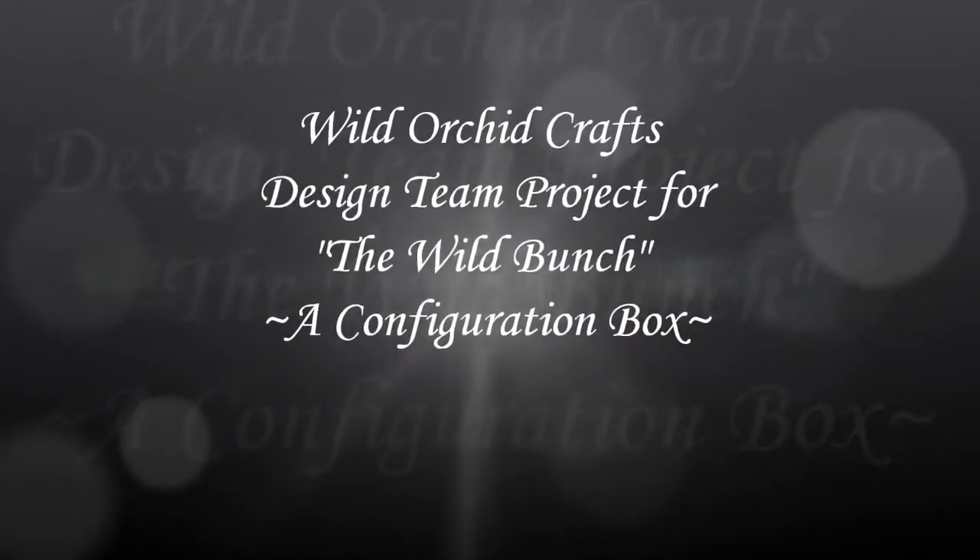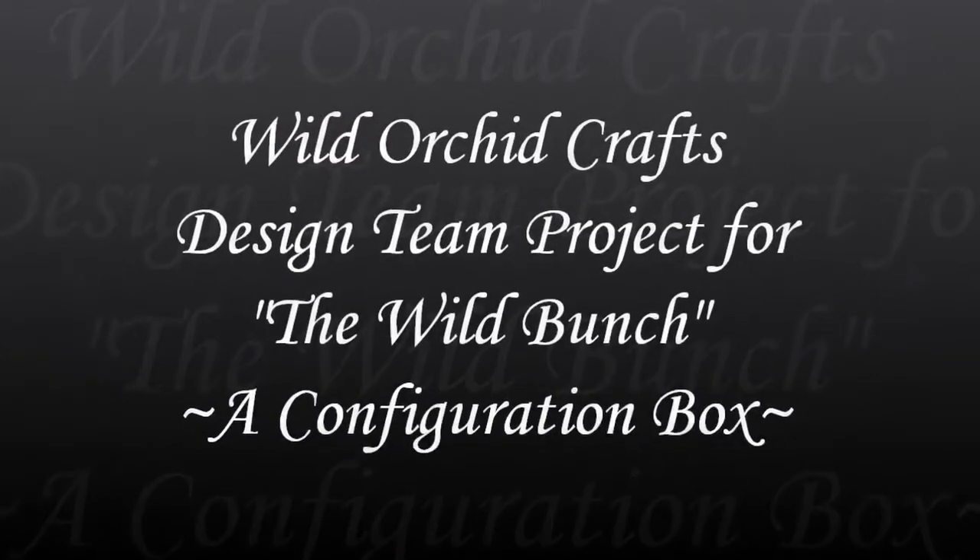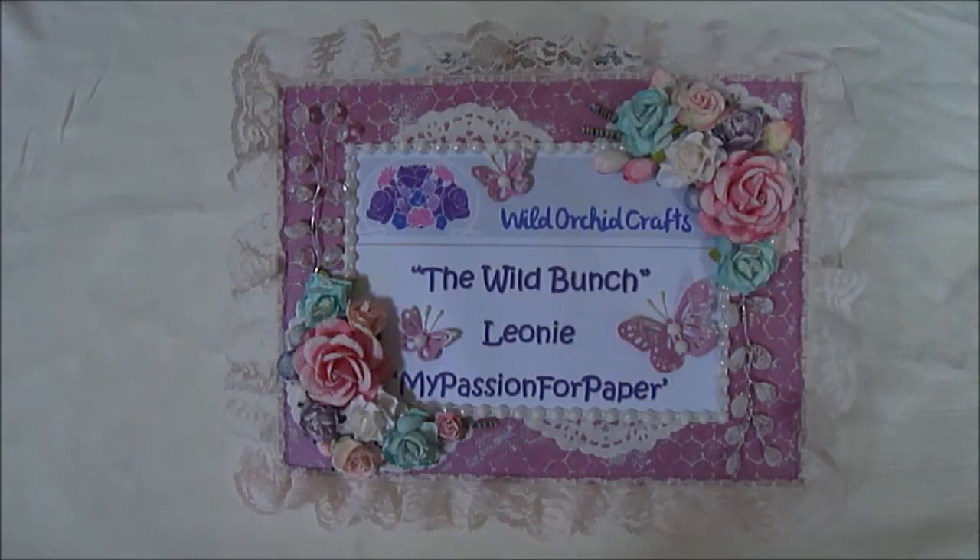Hi everyone! Today I would like to show you another design team project for the Wild Bunch — the Wild Orchid Crafts YouTube design team.